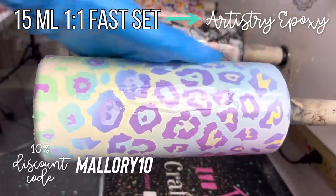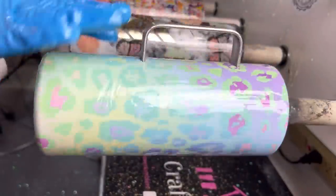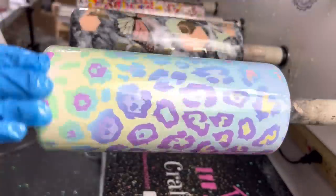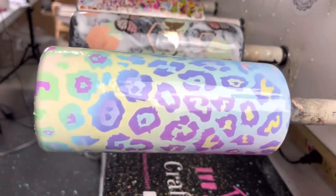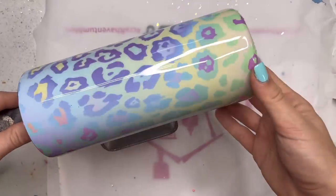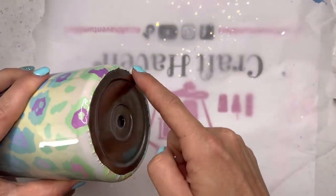And then I'm going to go right into my first coat of epoxy. This coat does not have to be thick — I really just want to get that vinyl sealed in. So maybe about 15 milliliters on this 30 ounce cup; it really doesn't need to be a thick coat. So once we've got this on, our vinyl is sealed and we can start to work on the bottom and the handle of the cup.